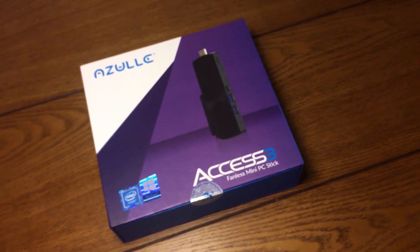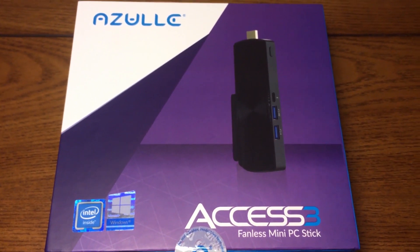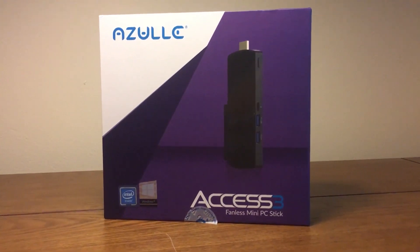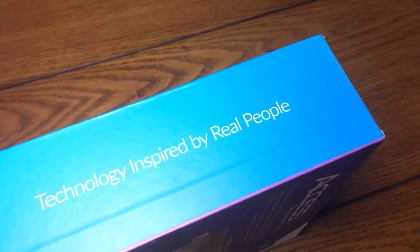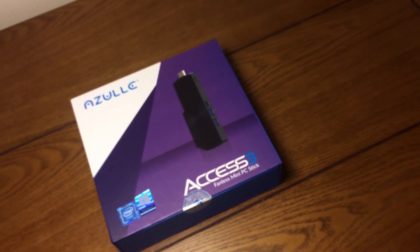Hey guys, what's good? As you can see, we're back with another tech review, and more specifically we're going to be reviewing the new Azul XS3 mini PC. Before I start, I want to give a big thank you to Azul for sending this out so I can review it. Let's get right into it.